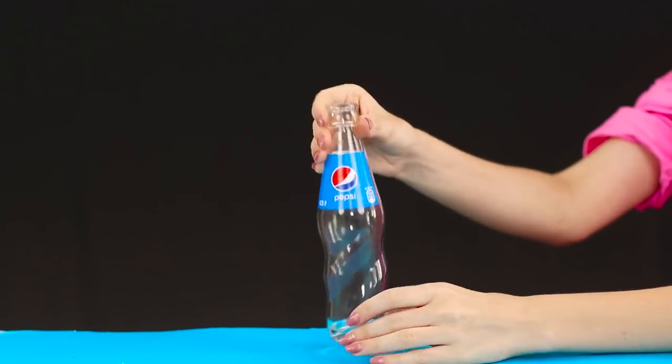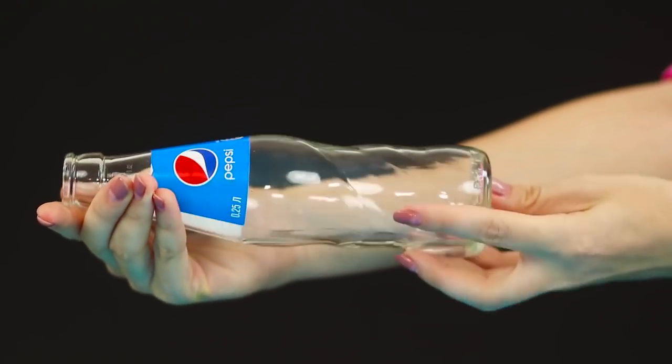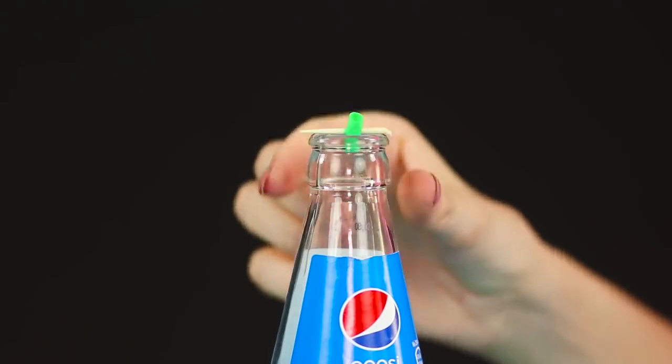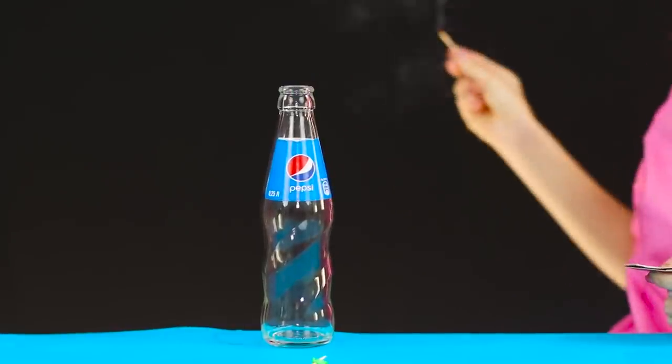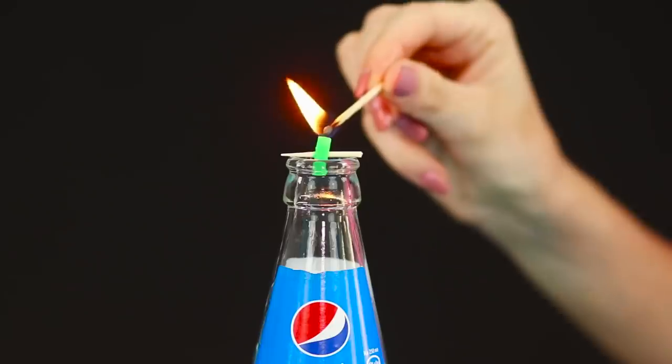Pour alcohol into the bottle and turn the bottle around the axis so that the alcohol is evenly distributed along the walls. Set fire to the air at the bottle's neck — the vapors of alcohol break out and the design rushes up. Magic of some kind! And it's not even in miracles — it's all about physics.